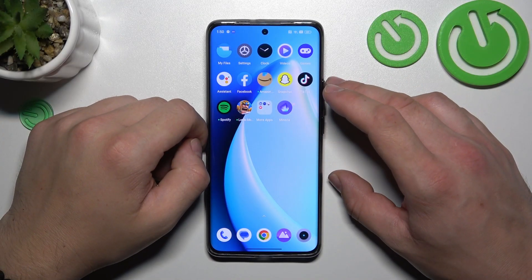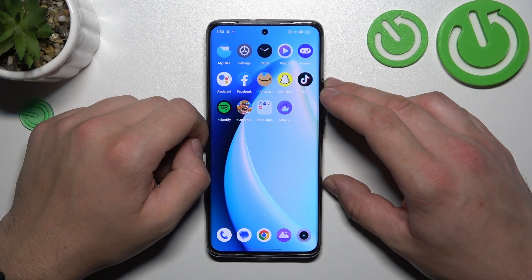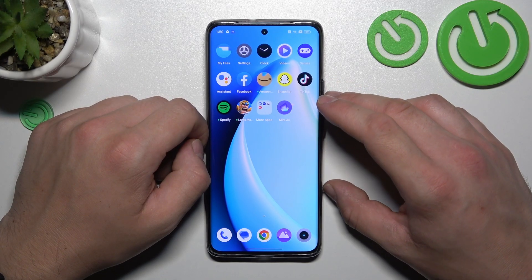Hello, in front of me I've got the Realme 11 Pro Plus. In this video I'll show you all unlock methods.